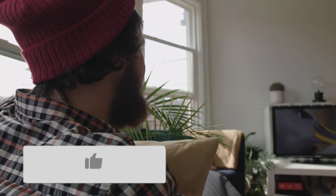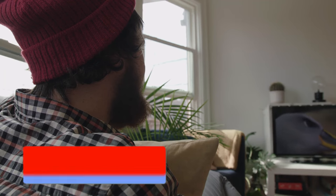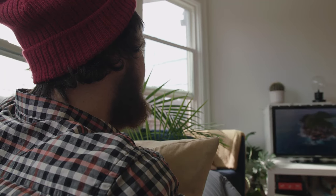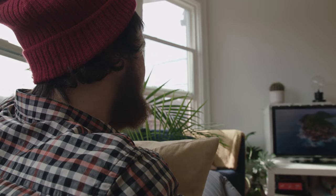Well, thanks for watching this video. If it was helpful to you, go ahead and throw a thumbs up on it. Go ahead and subscribe to my channel — I make tech videos all the time and I'd love to have you back in the next one. Take care.